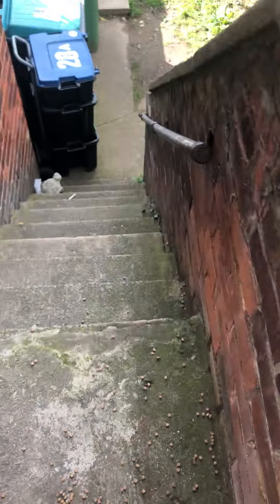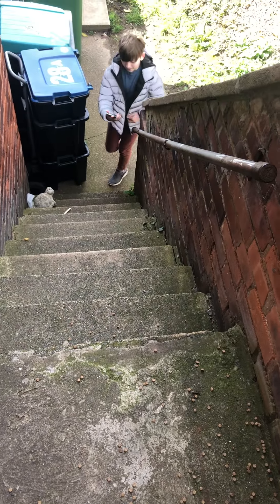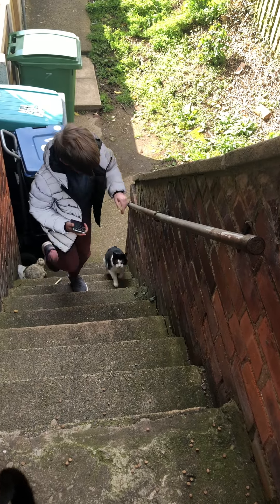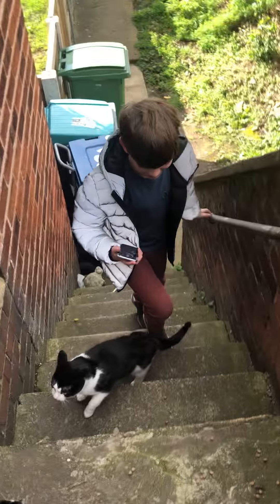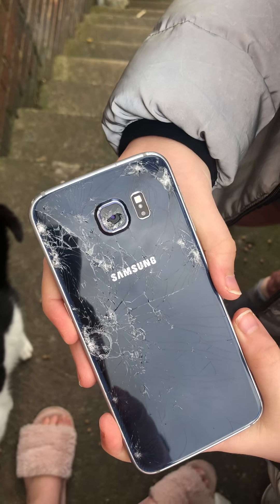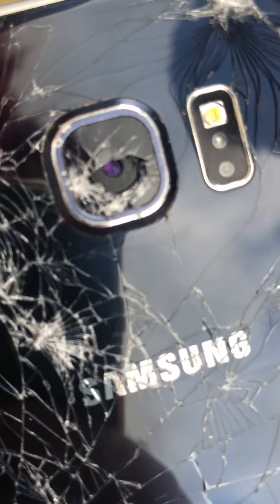Oh, the screen is fine! The screen is fine! Be careful — the camera is kind of broke through. You can actually see the camera, it's actually quite cool — you can see right through the camera. Oh damn, it's like broke right through. Oh no, that's pretty bad.